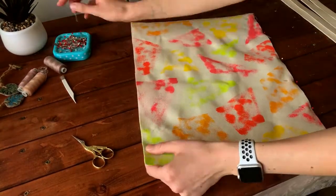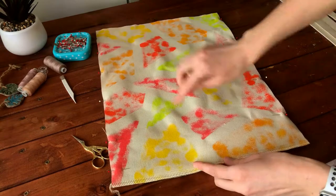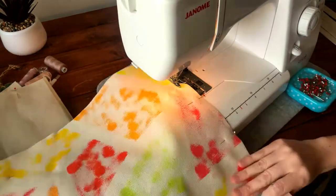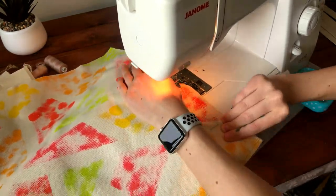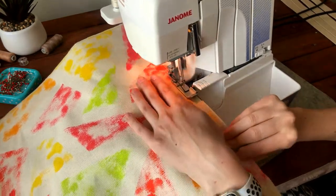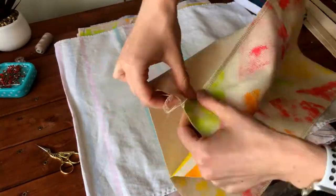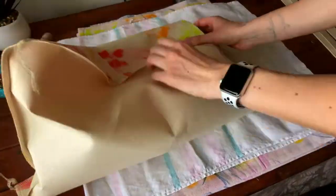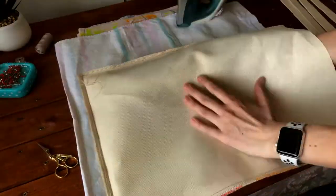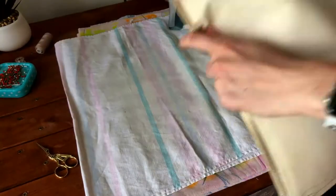Now the sides of our bag — the same process as we did with the bottom. Pin the side edges together and make a seam on the sewing machine. If you have an overlock, process the cut edge; if not, just make a zigzag stitch. Then iron the seam to one side. It's not so easy to do, and for this I have a special sewing block, but if you don't have one you can use a rolled towel.